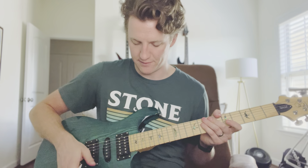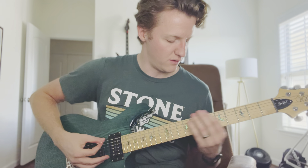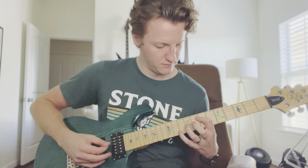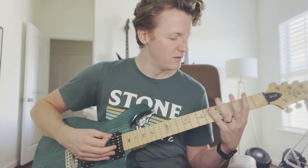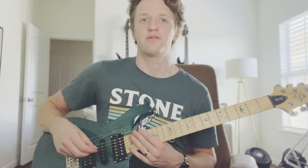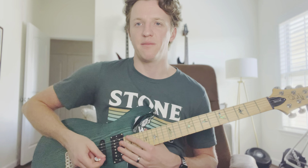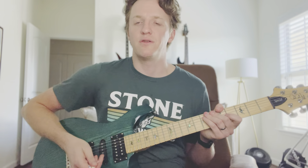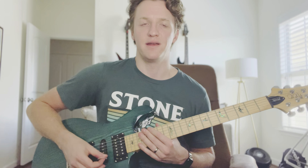The real fun of this guitar is when you engage the push-pull pot and get into the single coil stuff. It's really got a little bit of quack to it, which is what I was looking for. Obviously some Strat fanboys will say it's not a real Strat — of course it's not — but to have something closer than what I have back there with active EMGs and straight humbuckers, this definitely fills the need for me right now.